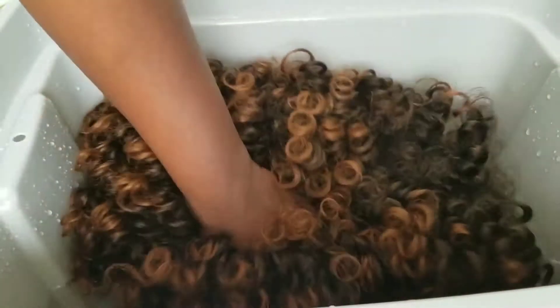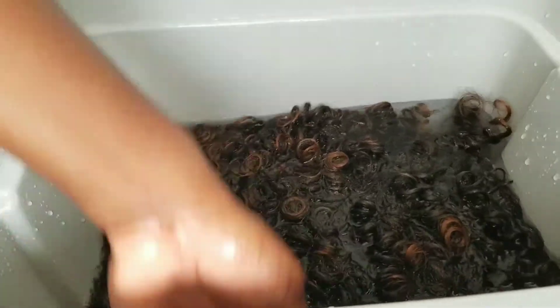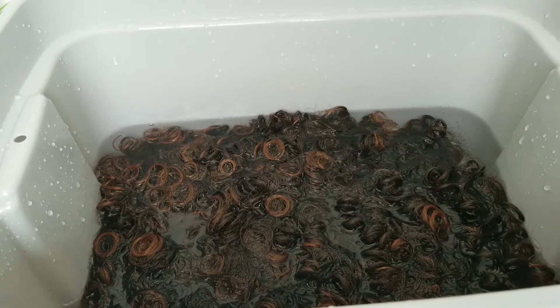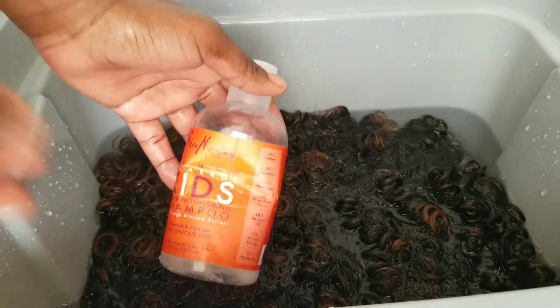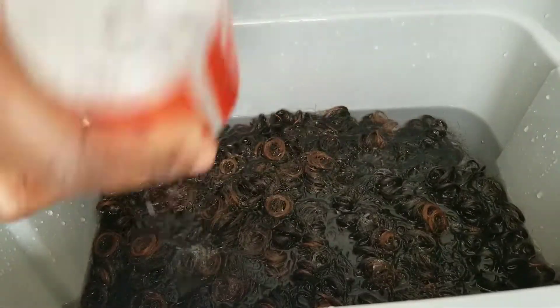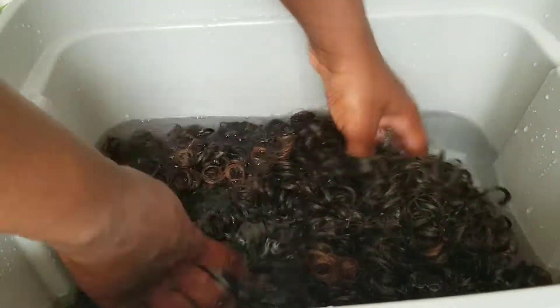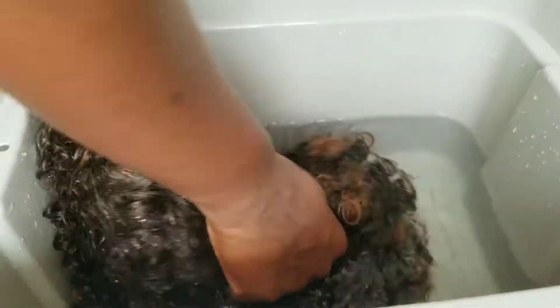First things first, gotta wash it. Listen, coronavirus is on the loose, so I just want to make sure everything is clean and sanitized before I put anything on my head. We just don't know how many hands have touched it. And please don't come for me — yes, I used the last bit of my baby shampoo and had to add some water to stretch it. It's time to go to the store!